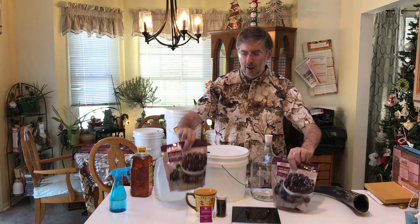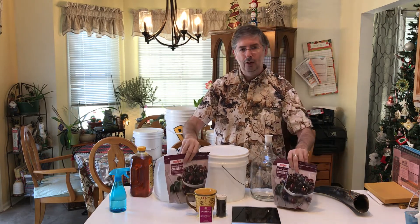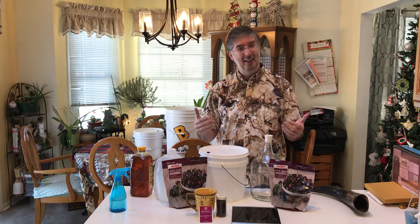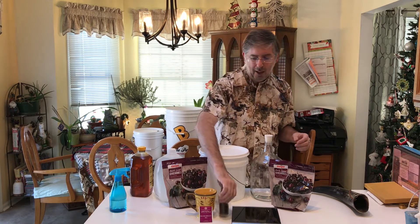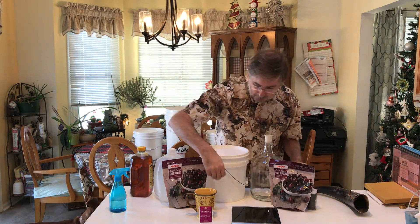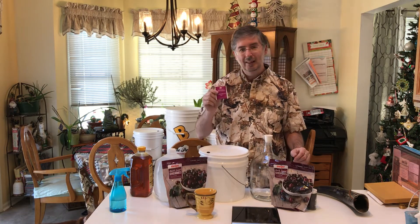We've also got dark sweet cherries. I was trying to find tart cherries but couldn't find them, so we're going to try it with sweet cherries — this is kind of an experiment. I've not done this before. I'm also going to be adding in a couple of cloves, and we'll be making some tea using a black currant tea and adding that in as well.